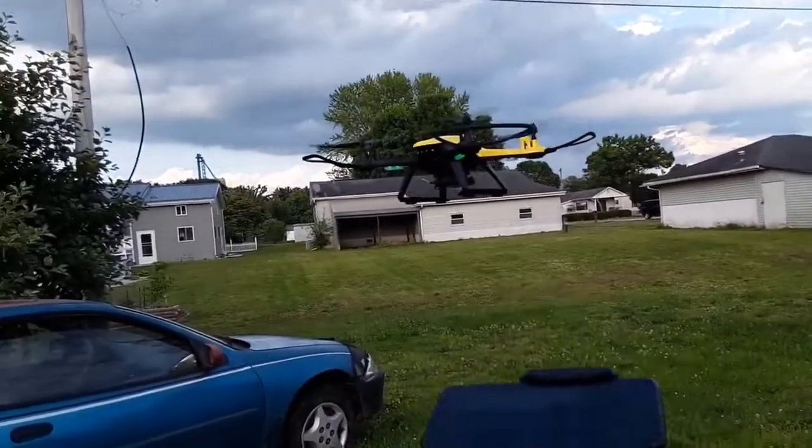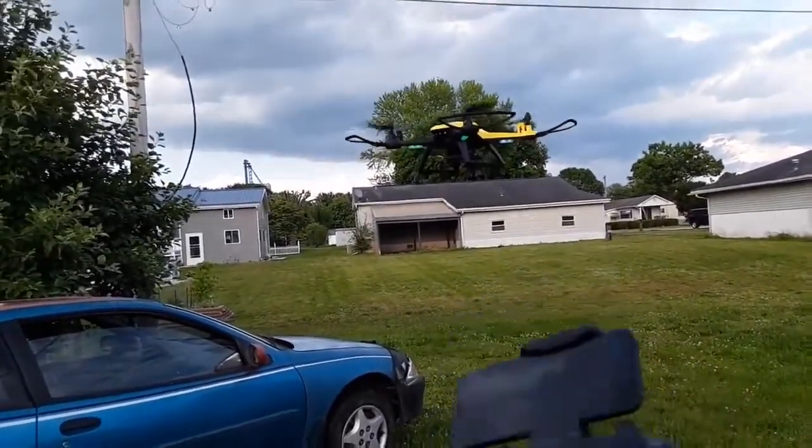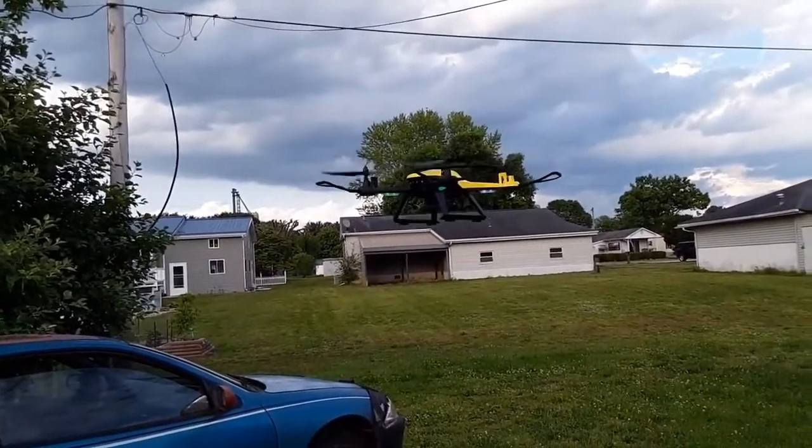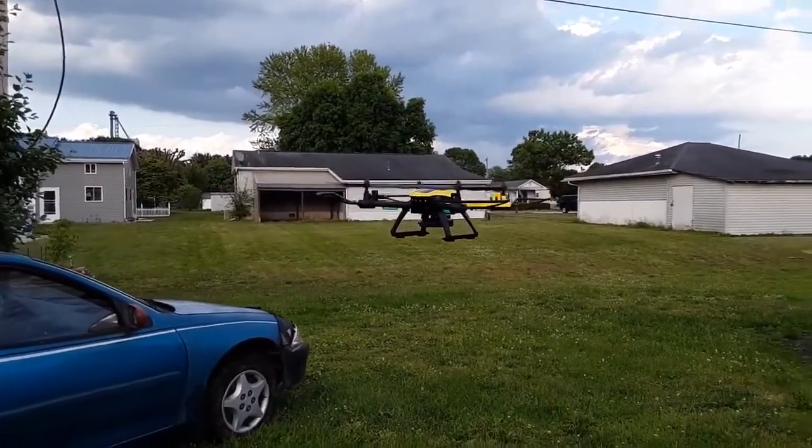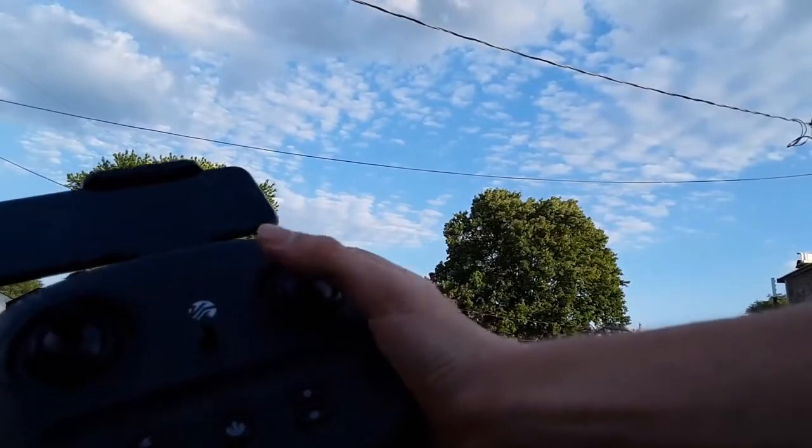So it went up, it's flying, and I don't have to touch the controller. It automatically hovers. It moves a little bit but not much. It automatically hovers — don't worry about it. You can see it in the air.